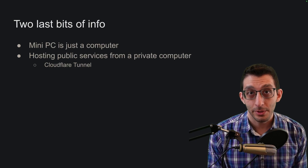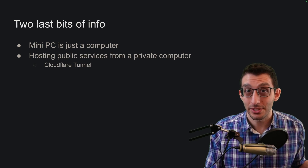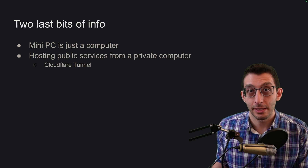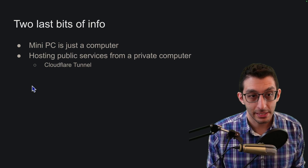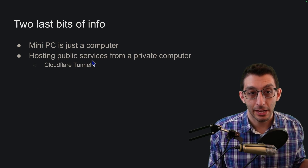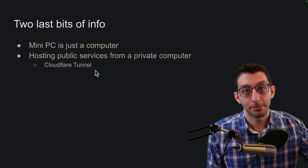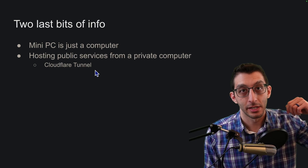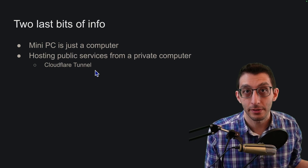The last two things are quick. The mini PC is just a computer, not necessarily a server — you could plug in a keyboard, monitors, and a mouse and use it just like a desktop. And when it comes to hosting public services, you don't need to expose your public IP address. Cloudflare Tunnel is a free service — I'm pointing a domain at Cloudflare, which then tunnels it to my computer, so you're not directly contacting my computer, but the service is still running on my mini PC.